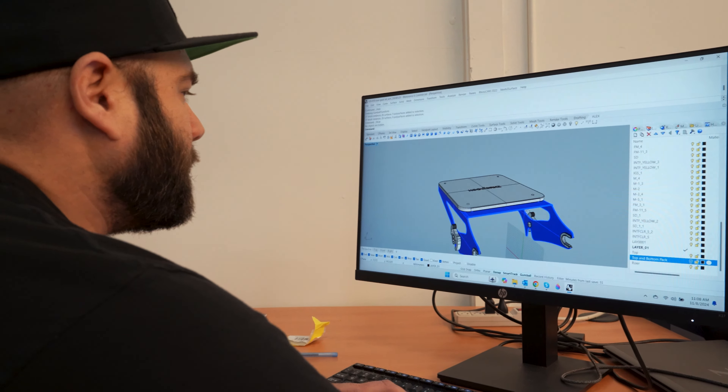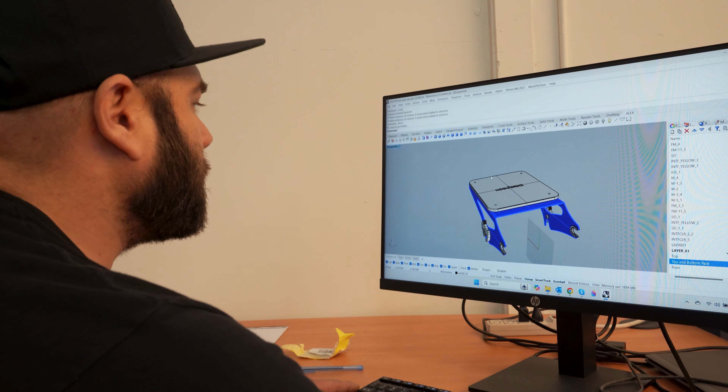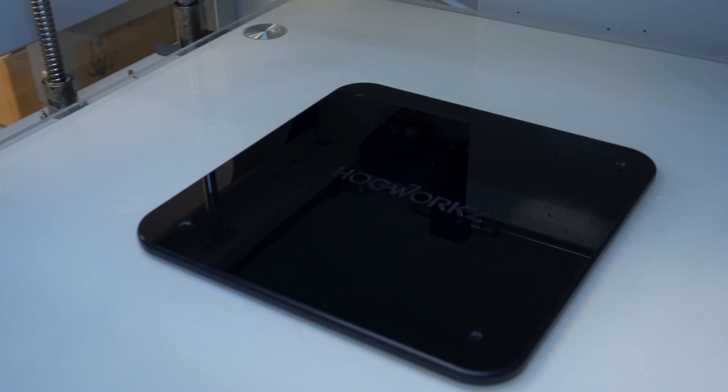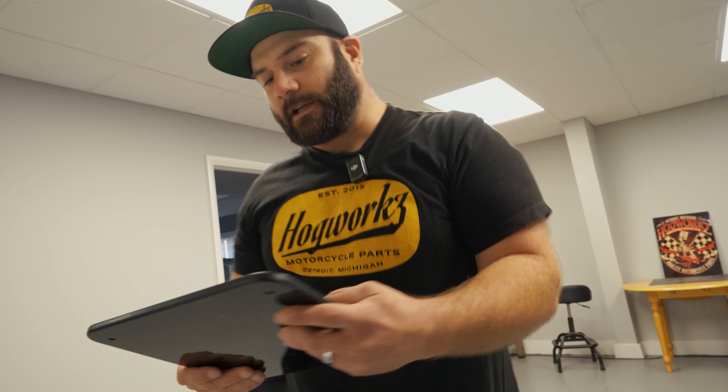All right, so we got this thing over there in the printer — it's getting ready to be finished up now. Oh, there it is. All right, let's go check it out. Oh, look at that! I think that's gonna do it, I think that's gonna work. Let's go check it out.